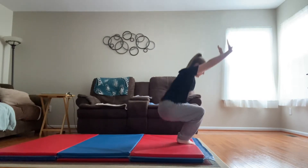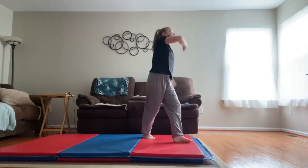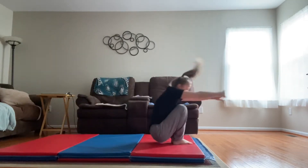So arms by ears and you're just gonna rock back and forth and then stand up, and roll back and stand up.